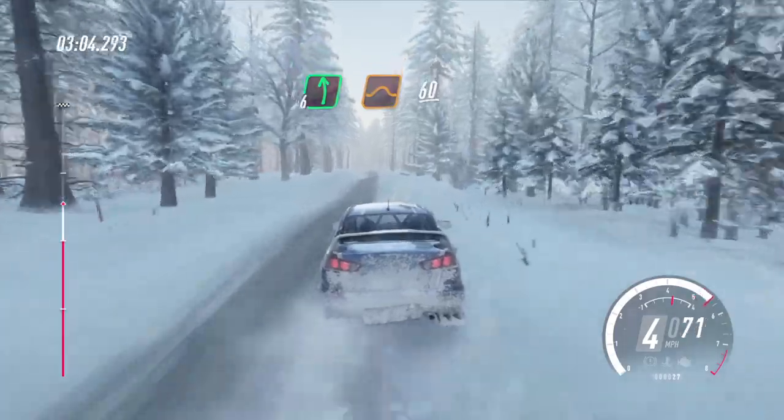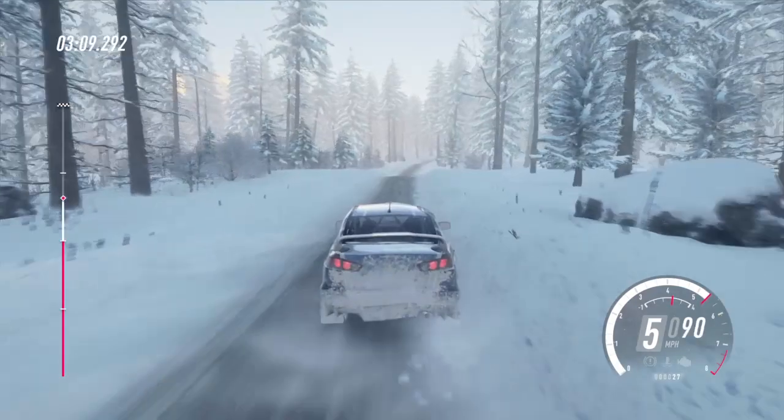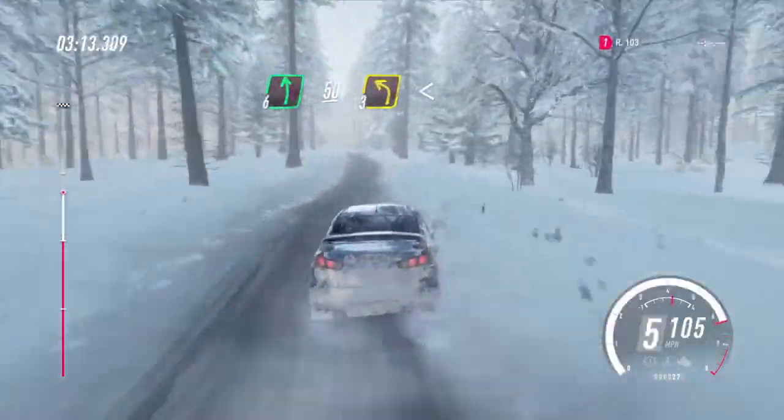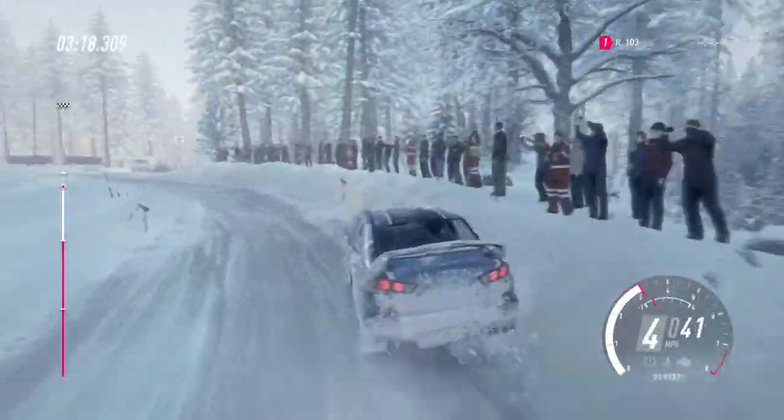Over 40, over bumps. 6 left to jump, 60. 6 right, 6 left. 50, turn. 3 left long, opens of a crest. 50.